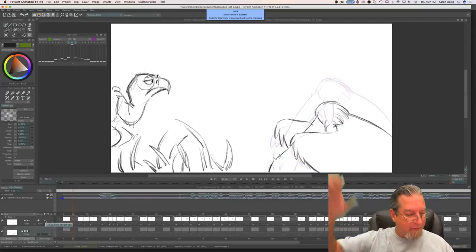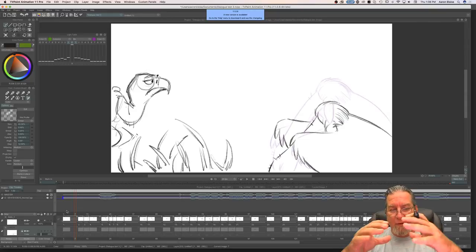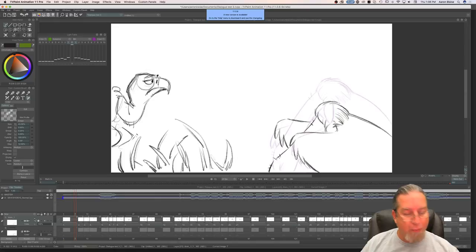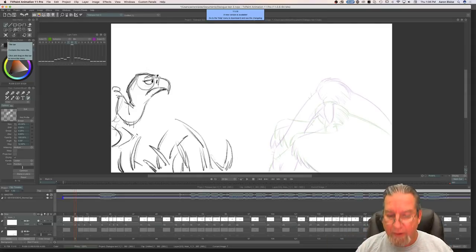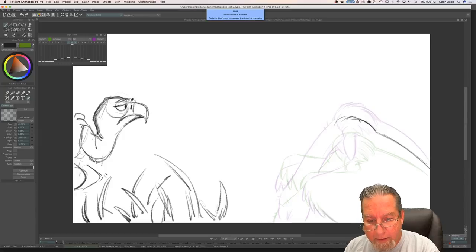Now what I'm doing is I want him to be popping up into frame — slow at first, then fast, then slowing into this pose up here. I'm going to in-between from forward to back because I want the drawings to be closer to where he's starting and then speed up as he goes up. Someone asked if I'm going to paint this scene after I'm done animating it — probably not, I'll just keep it in pencil test because I'm really focusing on the acting for the animation.